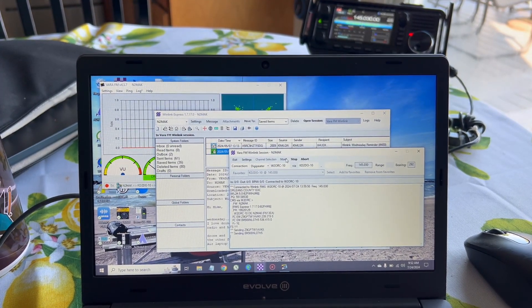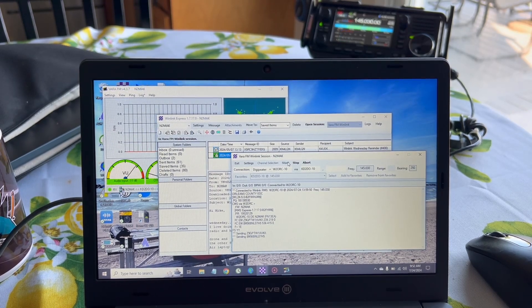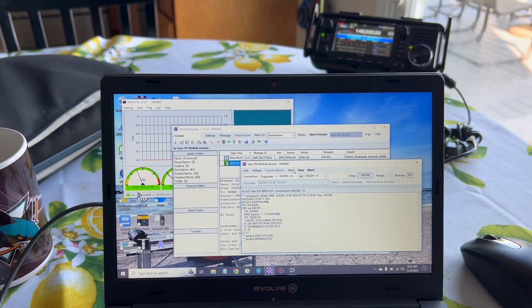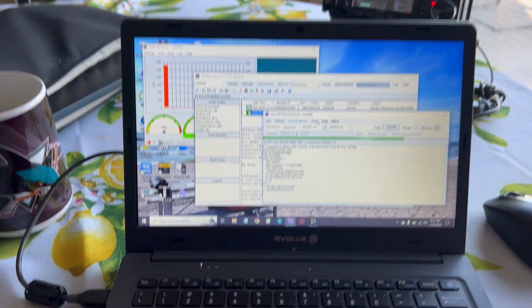I set up in the kitchen using the signal stick antenna on the ICOM 705 with a counterpoise. I've used that setup before — it's worked fine for packet and Vara — but the computer and the radio were locking up. I was just getting too much RF; the antenna is just too close to the station. That's happened before, so I decided to move outside.